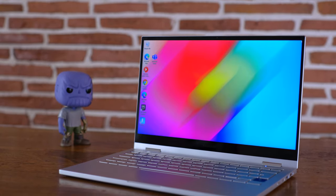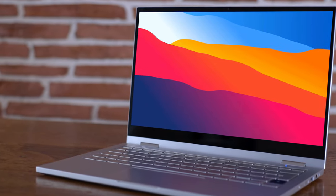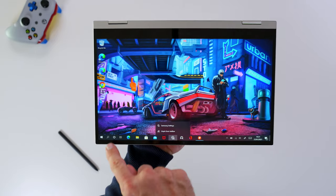We have the Galaxy Book Flex 2 here with us for the last six weeks and we really like the device a lot, but thermal throttling is real. The question is how much does it affect your performance on a daily basis and what will the trade-off be for you as a consumer — that's what we're getting into today.